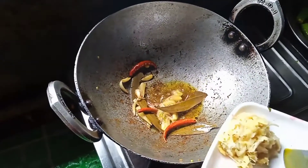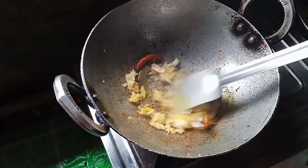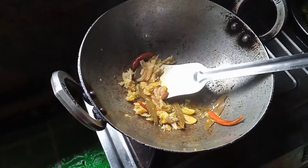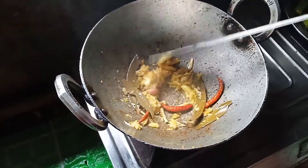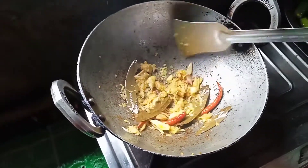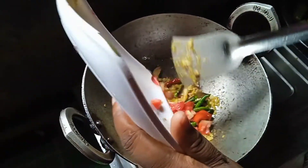Then we'll pour the honey and the honey.